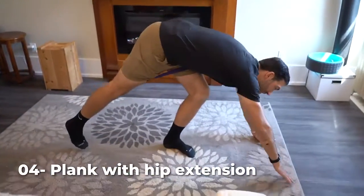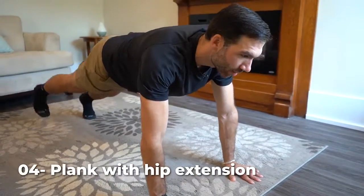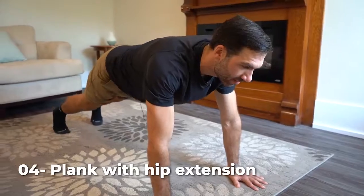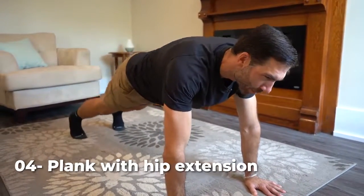Number four, back onto the hands. We got plank with hip extension. Getting into a high plank, keeping the back flat, core tight, looking ahead. You're going to drive one heel up to the ceiling. Make sure you're not arching in that low back. How many reps, Jerome? 40.